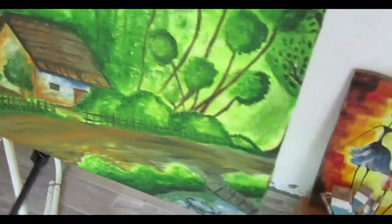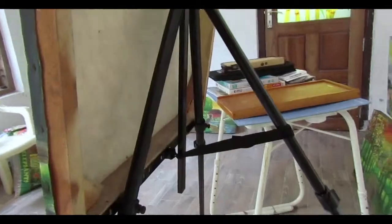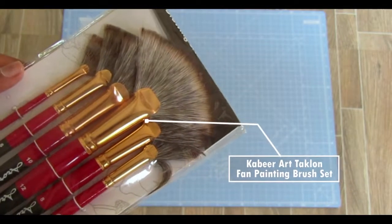Here I have the Brustro Metal Tripod Easel — it is fully made of metal and also adjustable and foldable. This is the Kabir Art Iaclon Fan Painting Brush Set.